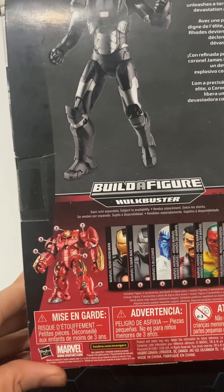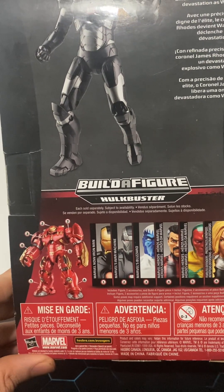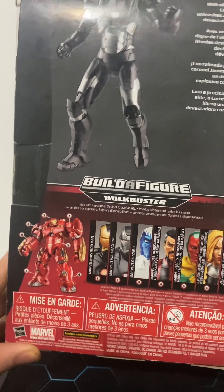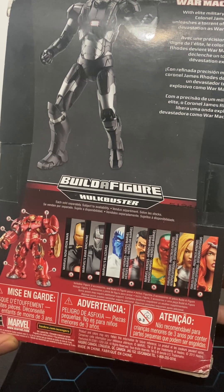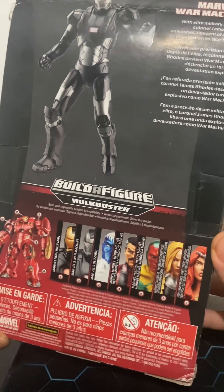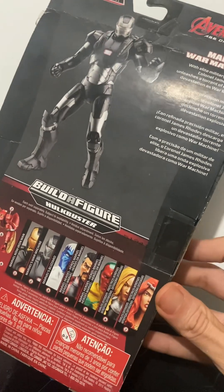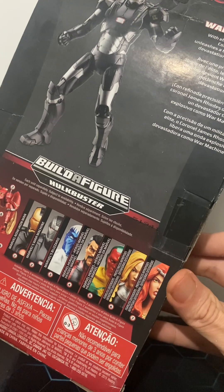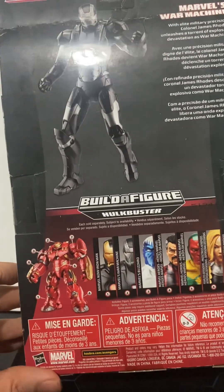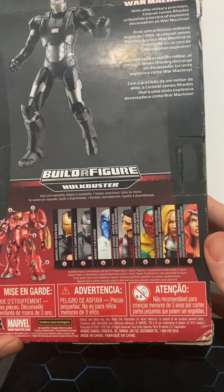For the BAF (Build-A-Figure) aspect, collecting the full wave gets you the Hulk Buster — roughly seven-inch scale. The wave includes Marvel Now Iron Man, gold-and-black Iron Man, War Machine, Marvel's Blizzard, Dr. Strange, Vision, and what appears to be Scarlet Witch. Collect all of those to build the Hulk Buster.